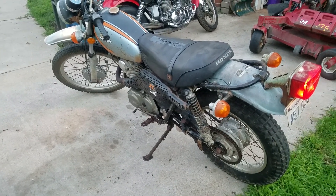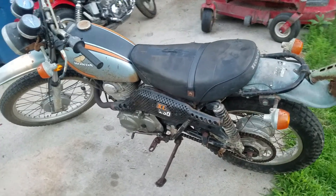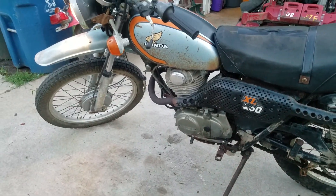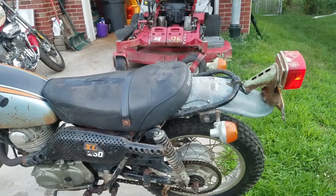1972 Honda SL250. Not a bad little bike. A little dirty, but a little cleaning isn't going to hurt. Let's get started.